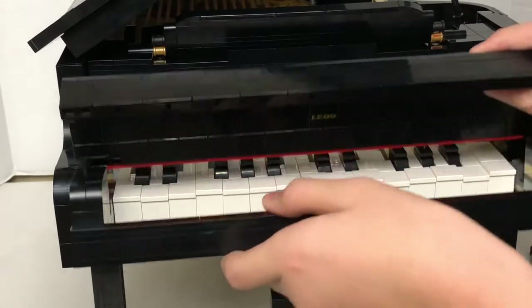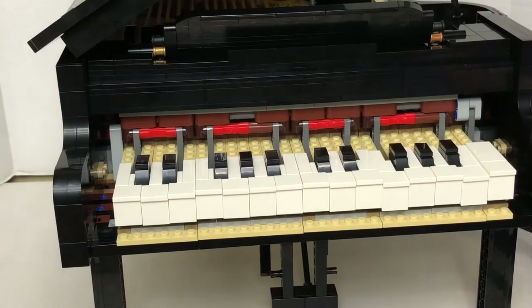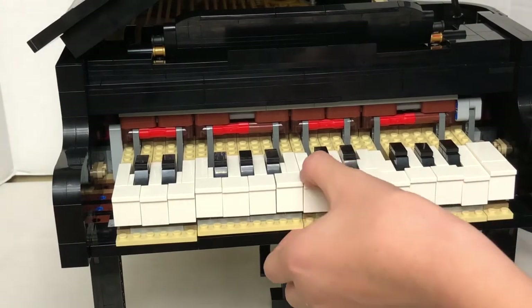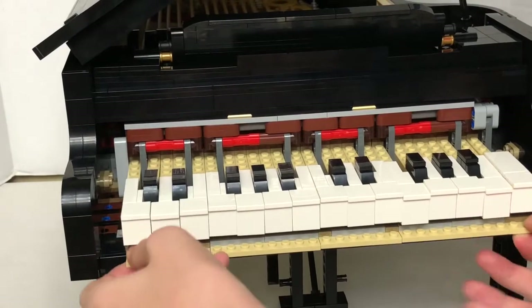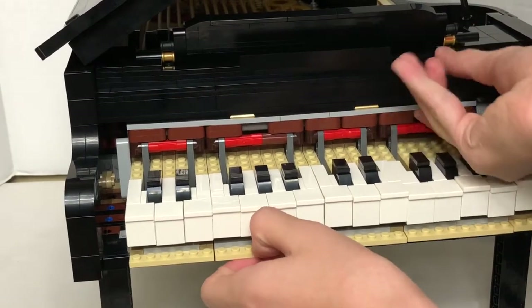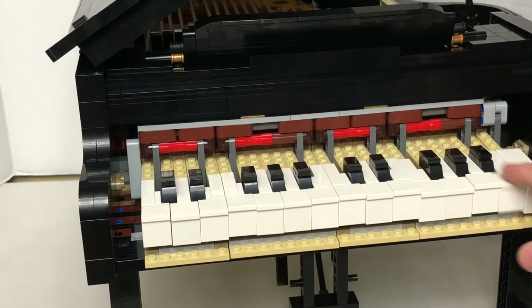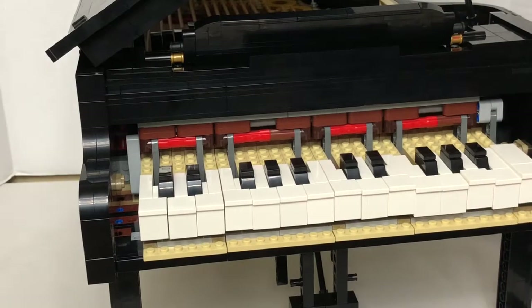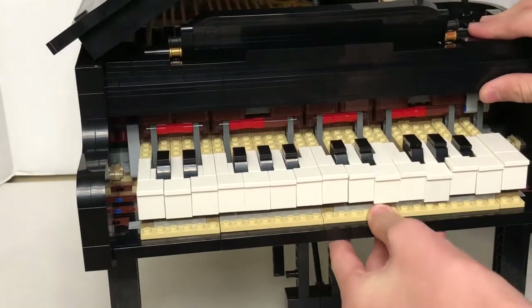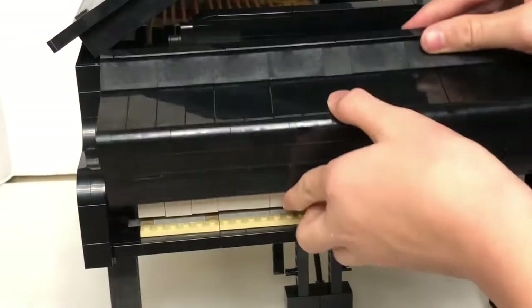I can take out the keyboard from the bottom — just push it up. These are the keys, and this is how they look up close. Then I put it back into the mechanism and put the lid back on.